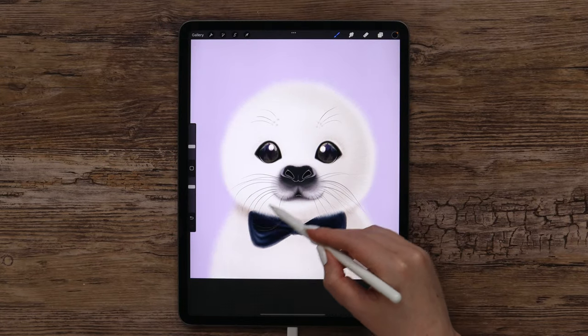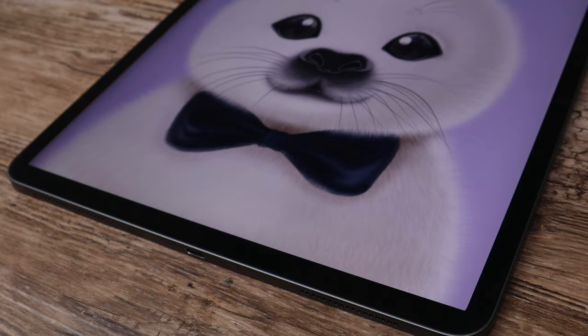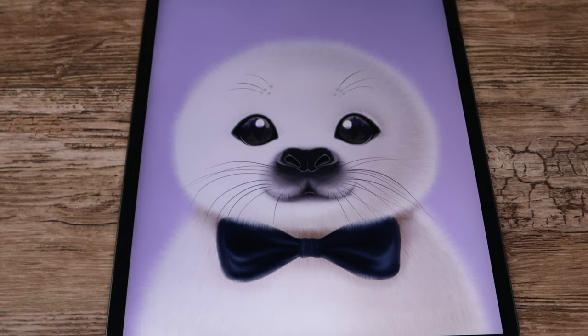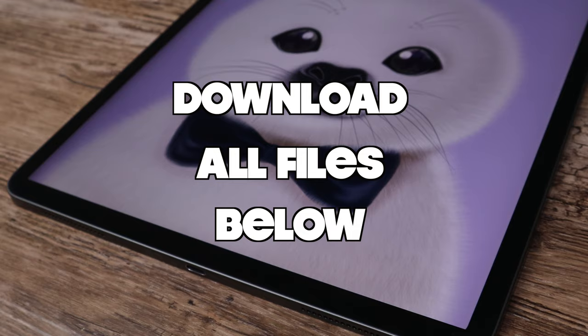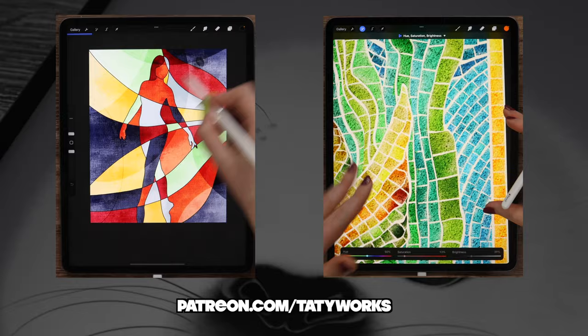Hey guys! Today we're going to draw a cute harp seal in Procreate. Before we begin, you can download the tutorial files via the link below. If you like my YouTube videos, you can access even more tutorials and brush sets on my Patreon page. You can check it out via the link below. Now let's grab our pencils and get started!